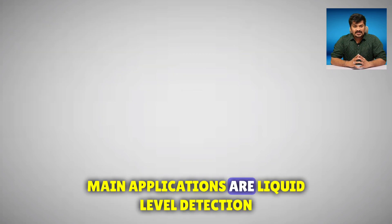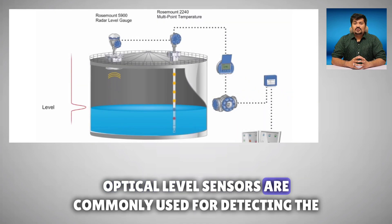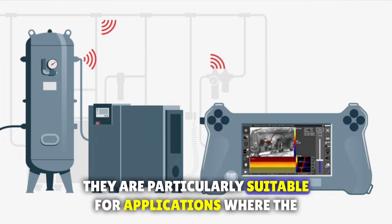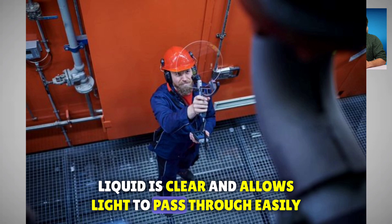Main applications are liquid level detection. Optical level sensors are commonly used for detecting the level of liquids in tanks and containers. For clear liquid monitoring, they are particularly suitable for applications where the liquid is clear and allows light to pass through easily.